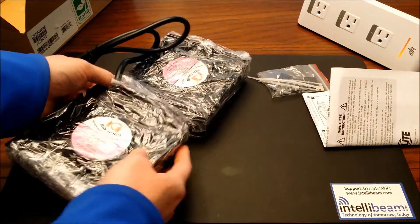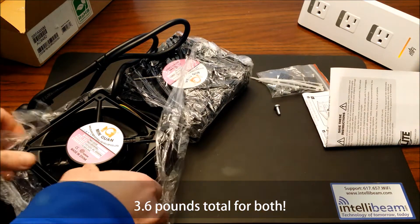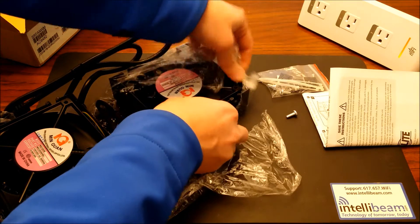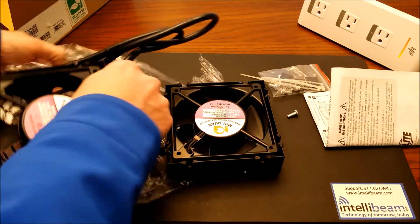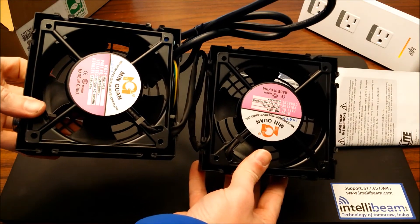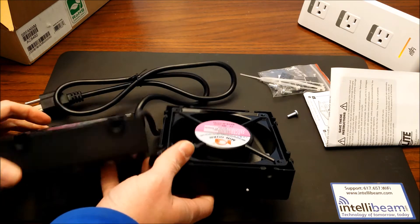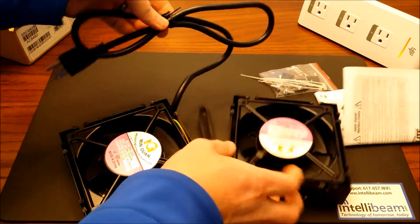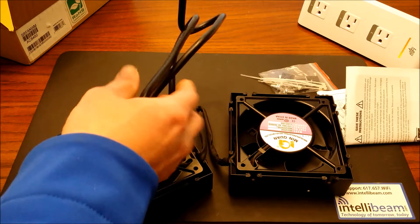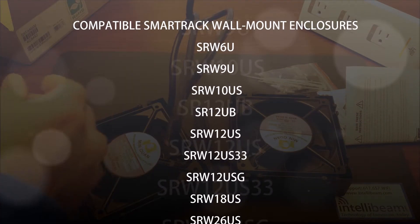Here are the fans themselves — got those unwrapped. They're extremely heavy, which is very misleading. They're ideal for use to increase the airflow in most wall mount rack enclosures. We're going to be using them in one of our Triplites that we have.